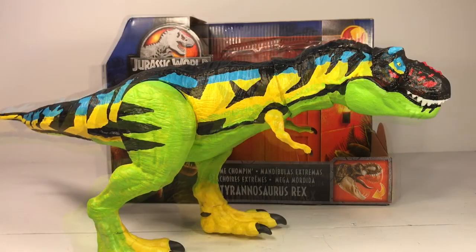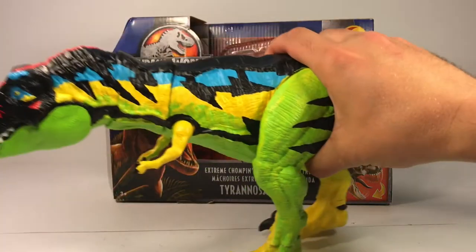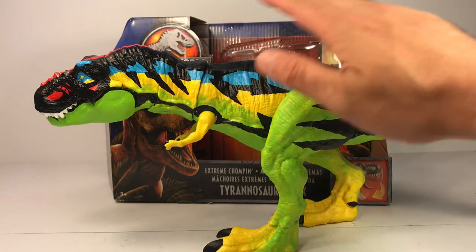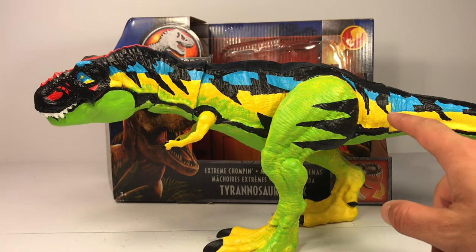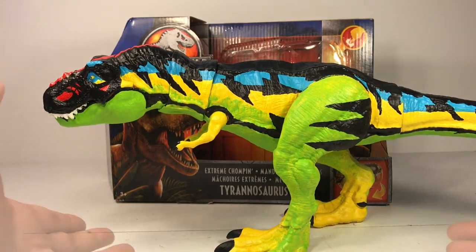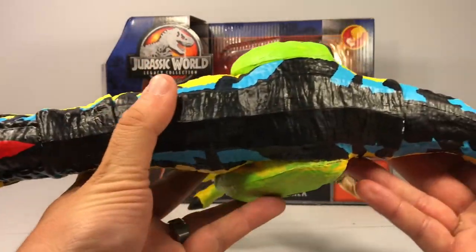Let's spin this thing around and get a look at it from the other side. One thing about the thrasher rex from the pictures I researched is that it does not have a symmetrical pattern — the pattern is different on both sides of the body. So it was kind of a pain to replicate that and really get the blue lined up with the tail just right. But I still think it looks good, and here it is from the top view.